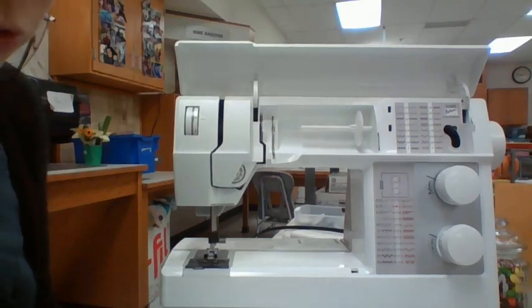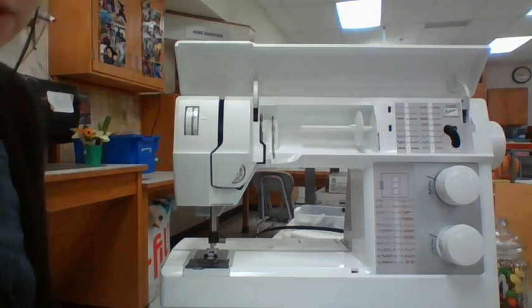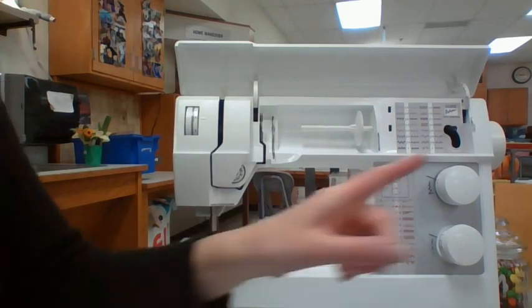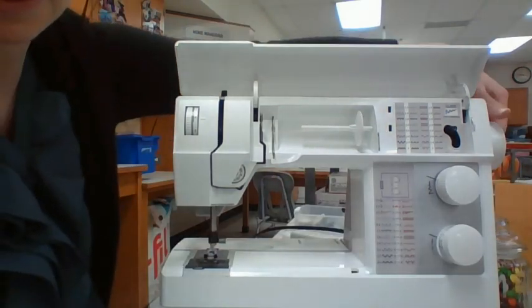Okay, I'm going to do a quick quiz over some of the machine parts. I want you to, at this time, move your hand wheel. Where is your hand wheel? If you said here, you are correct. Right here is your hand wheel.